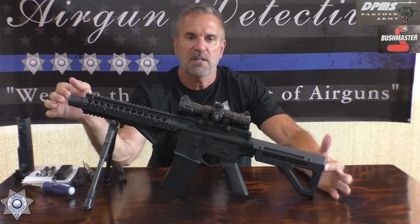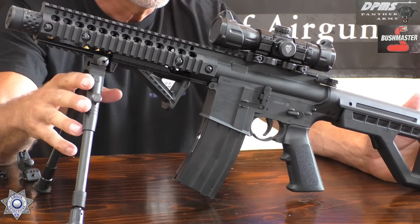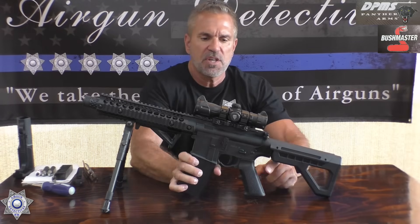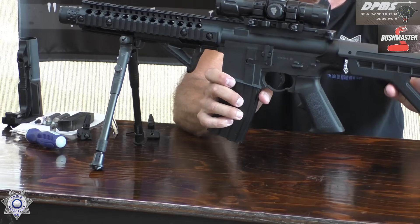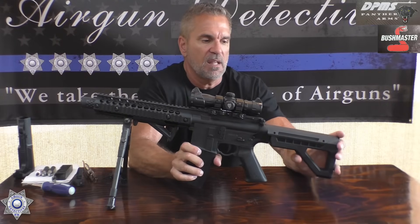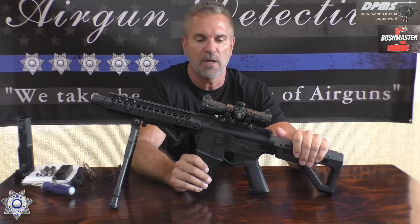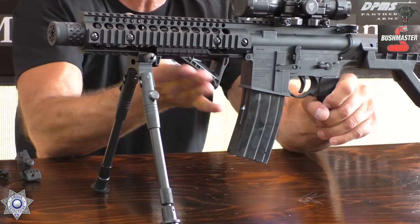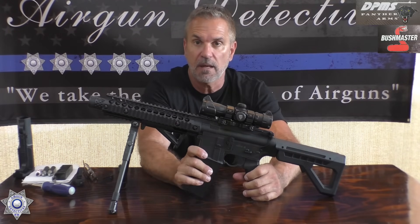This gun weighs about six and a half pounds. It doesn't come with a bipod, so I put that on there. This one is about 30 inches at the closed position. The handle is AR compatible, so you can change it out. The buffer tube is not, but it's adjustable in about six positions, which is really nice. It also has long Picatinny rails and comes with a foregrip, which is very nice. It's all in black, though they do make a camo color version now.